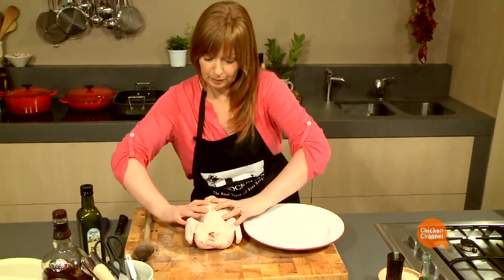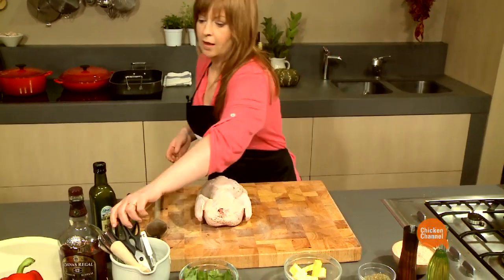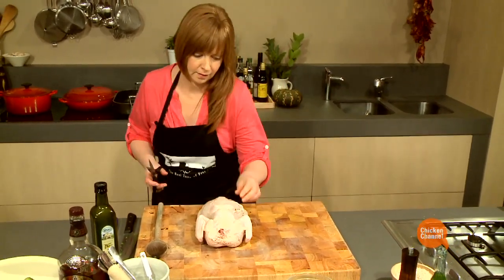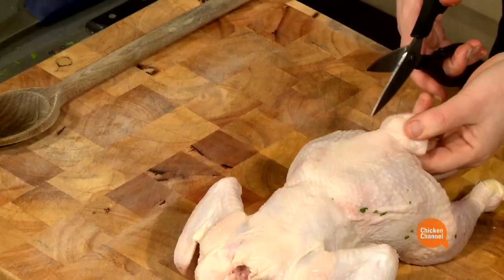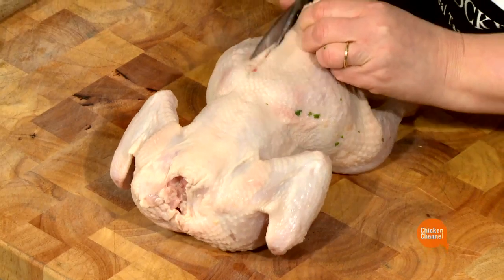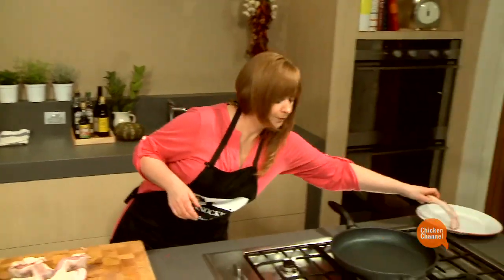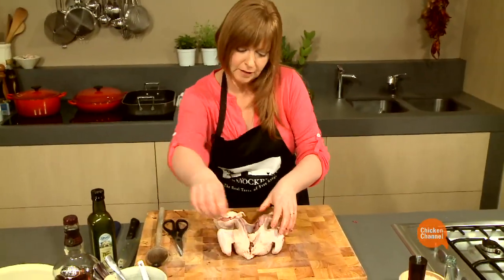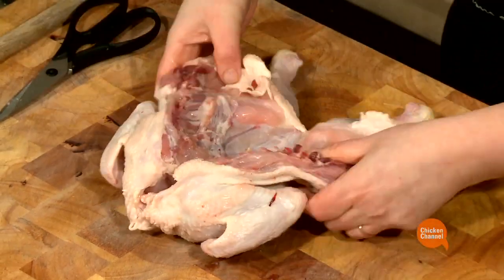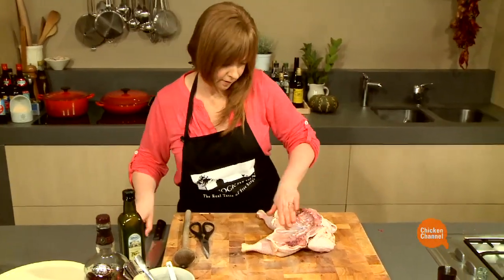To do this, the easiest way to start is to flip the chicken over. And with some kitchen scissors, I'm just going to cut either side of the backbone — I'll reserve that for stock. I'll just take the bird and bend it back a little bit. And what I'm going to do now is just take out the breastbone.